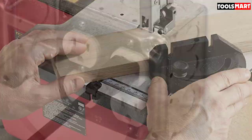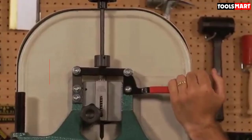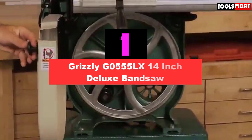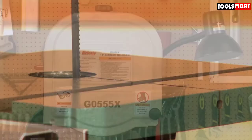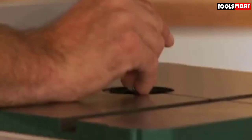Finally, the top product on our list is the Grizzly G0555LX 14-inch Deluxe Band Saw. Construction material and design are very important for a band saw, and Grizzly prioritized these aspects in this model, making it in its best form to last long and deliver high performance. The best material to construct a band saw is cast iron — such heavy metal can undergo more pressure and load — and the total body of the Grizzly band saw is constructed of cast iron.